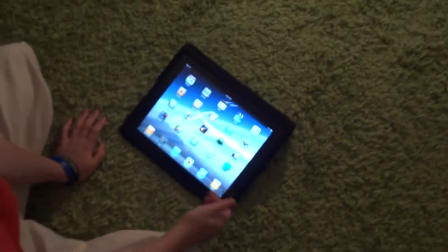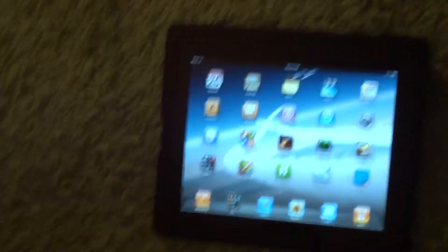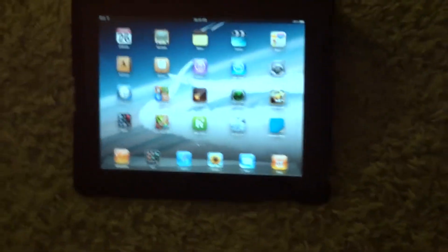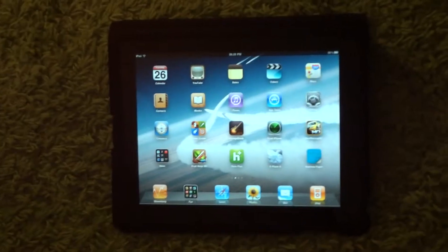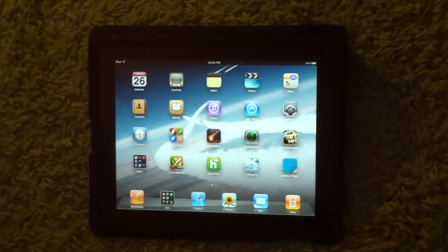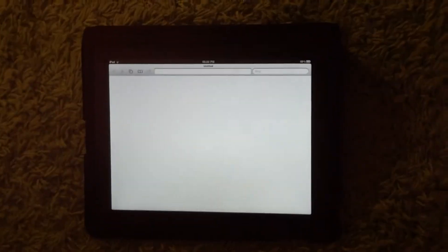There's a very nice iPod app on this, and there's a brilliant mail application, but it does not have push email, so people looking to use it for business may be a bit put off by that. The BlackBerry Playbook does have push email, so you might want to consider that. But there's a very nice internet application, very, very responsive — pinch to zoom looks very good.